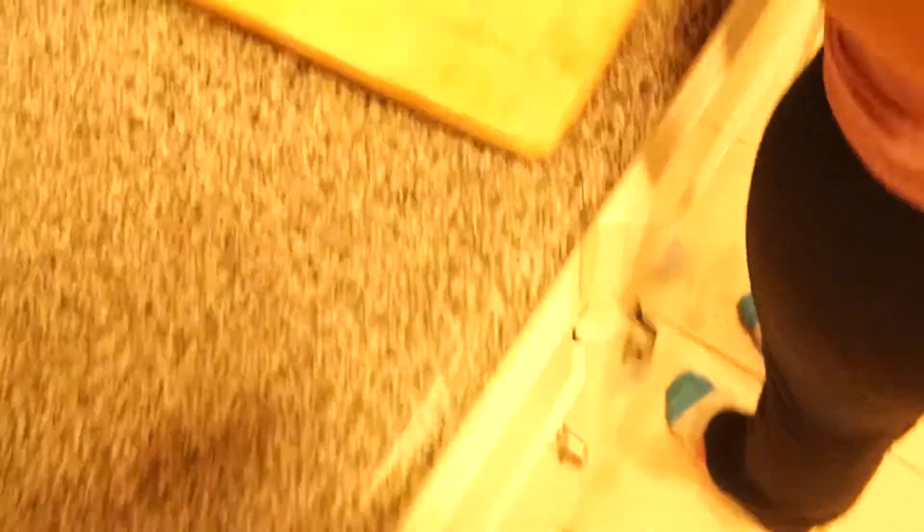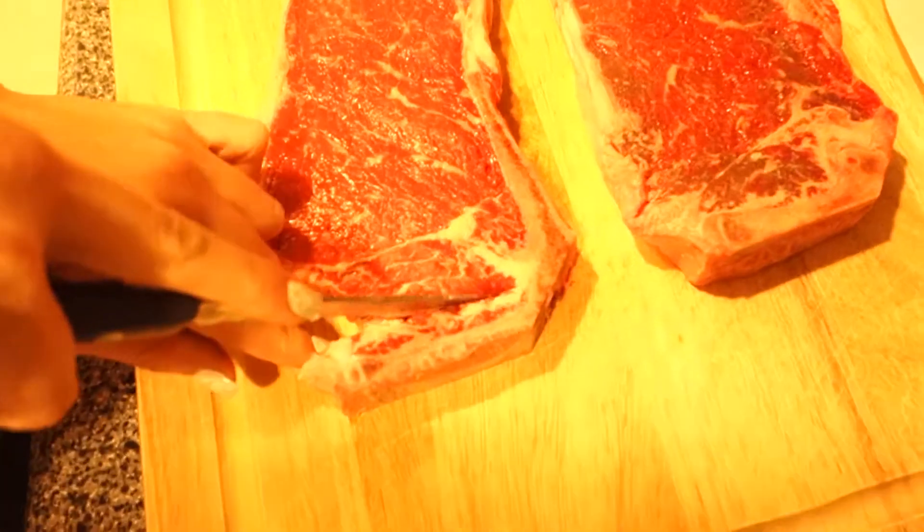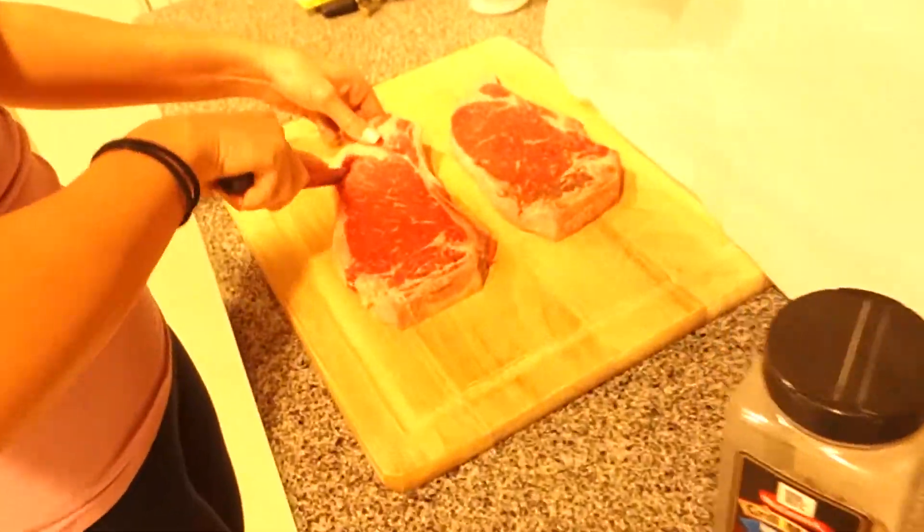Her abs are destroying her today — super sore, she says she can barely even walk, so that's what's up. We got some mean old steaks, biggest steaks on the market. Cutting the bone out of them right now — we didn't know they had a bone in them when we bought them. Whoops. But we are prepping the steaks, prepping our sweet potatoes. The asparagus is in the fridge, so we're going to get it and start cooking.